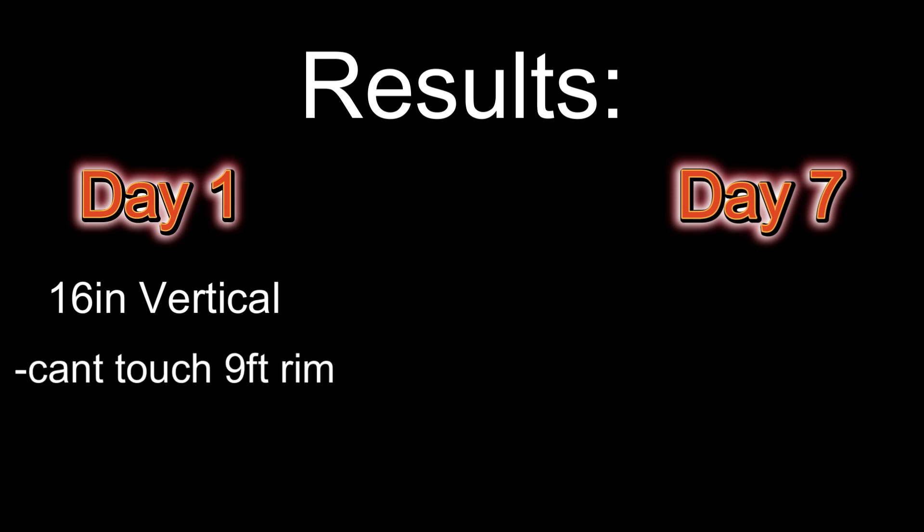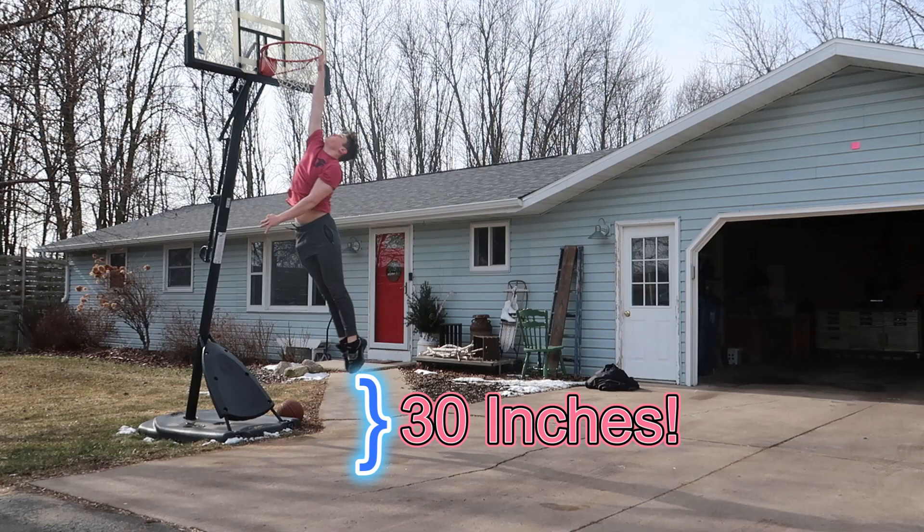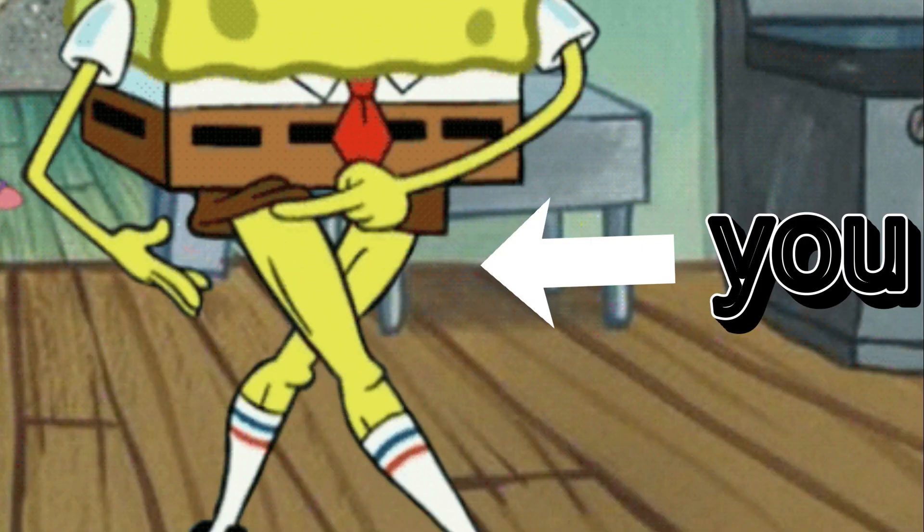Here are the final results. At the beginning of this challenge I had a 16 inch vertical, nowhere close to the rim on a nine foot tall basketball hoop. But after only seven days of dedicated training, my vertical jumped up by 14 inches and now reaches exactly 30 inches. So what I got out of this is: stop skipping legs — because I know you do. Don't forget to subscribe and hit the like button.